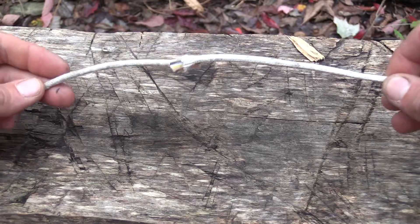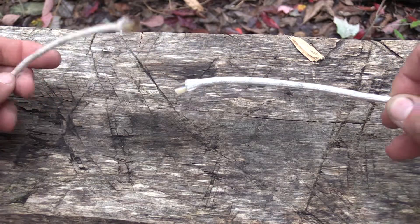Today I want to share with everybody a very simple, easy, quick-release tensioning knot. Here are our two lines that we need to tie together. It's very simple.